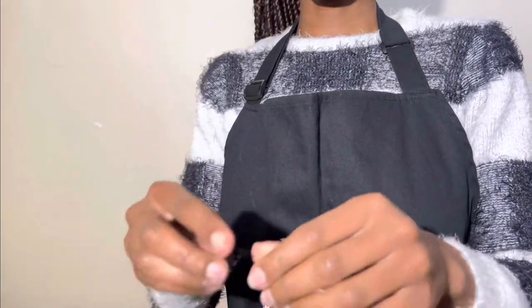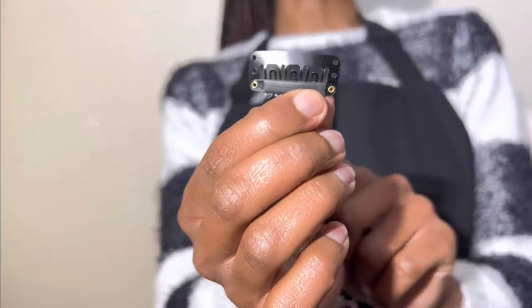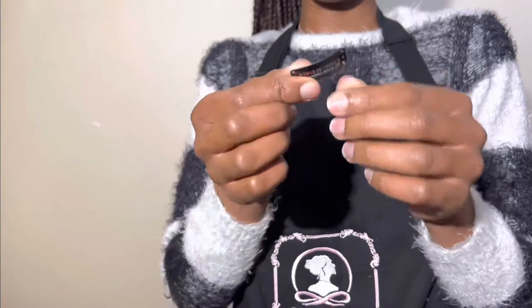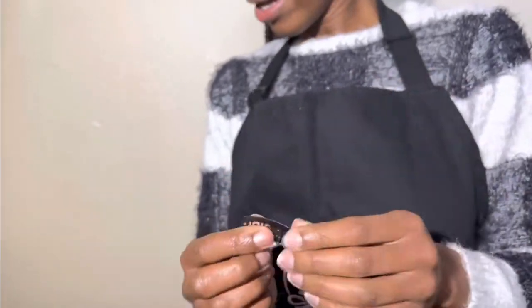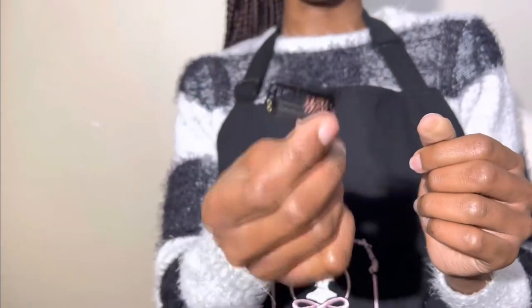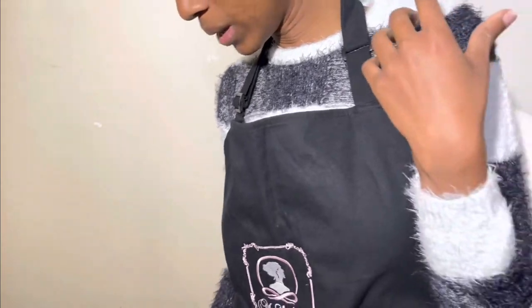The second kind of wig combs that we have are these. These you can't use with a sewing machine — you literally have to sew these in with a needle. I love how strong they are. I feel like they're more durable than these, but they're not sewing machine friendly. I like something that I can use quickly and readily and just be done.